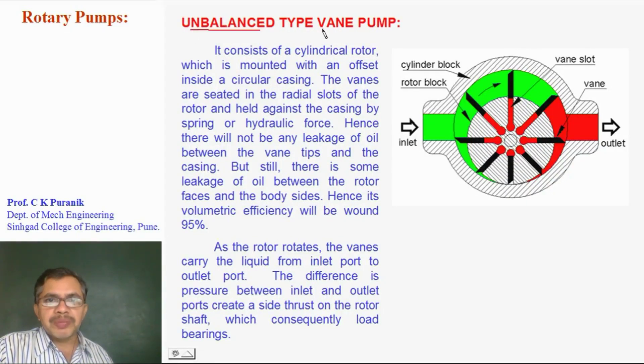This is an unbalanced vane pump. It has a cylindrical rotor with radial slots cut in it, and vanes are inserted inside these slots. The vanes are held against the casing with the help of spring or hydraulic force.